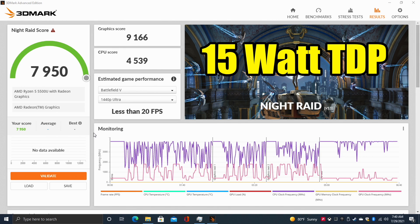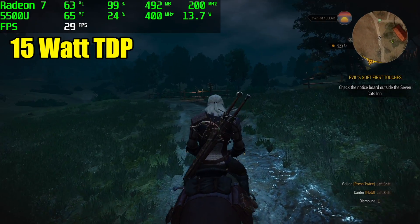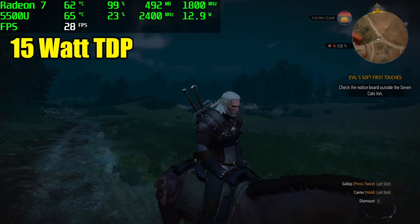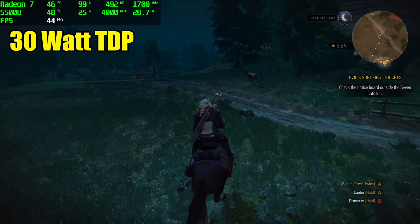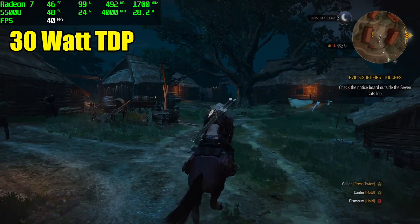Here's 3DMark Night Raid running at 15 watts — total score was 7950. Looking at the monitoring chart, the GPU and CPU clocks are all over the place because it's trying to maintain that 15-watt TDP. Once I went up to 30 watts, we got a score of 12,585, and the monitoring chart shows 4 GHz across the board with a steady GPU clock. In Witcher 3 at 15 watts, 900p, low settings, I got an average of 27 fps with clocks bouncing around. At 30 watts the same game jumped to 39 fps average — it's working a lot better.